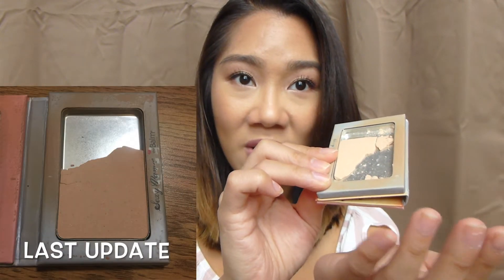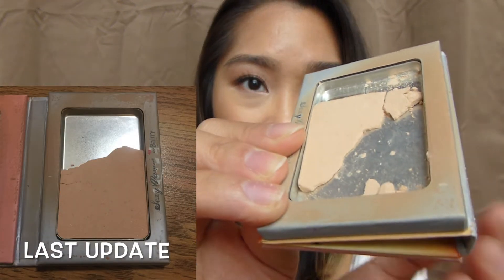The next couple products I'm going to mention are ones where I've really substantially expanded the pan. The first one is my The Bomb Sexy Mama pressed powder. I'm hesitant to hold it up because this powder is beginning to crumble — it's getting to its last legs, and there's not much holding it in the pan. It's falling out and starting to crumble, so I've been using it as a loose powder lately — I just crush it up with my brush. I think this powder will be done within the next update.